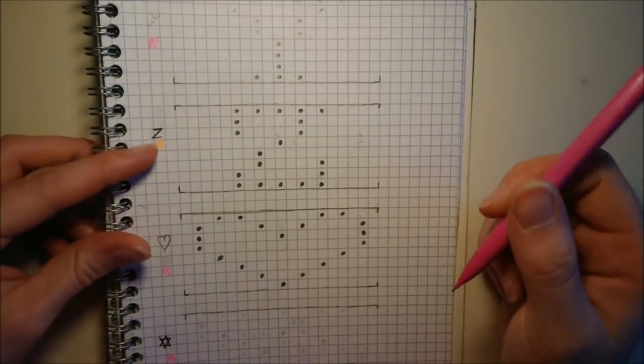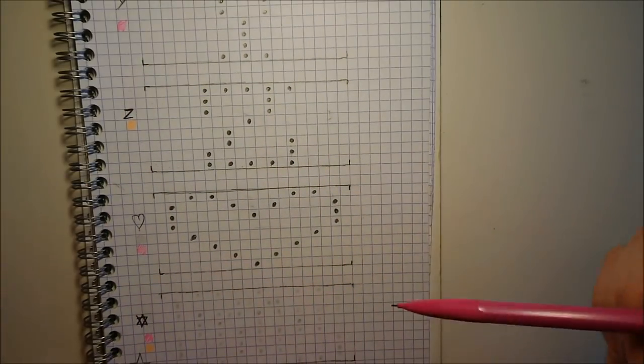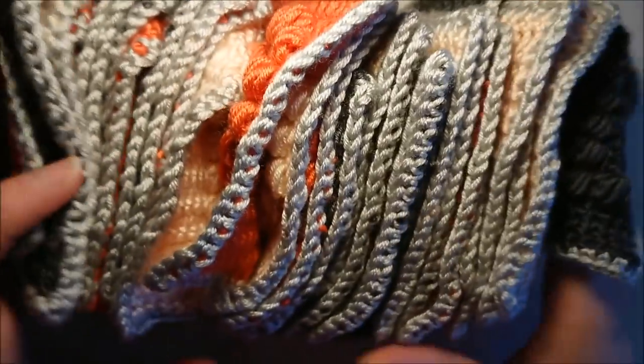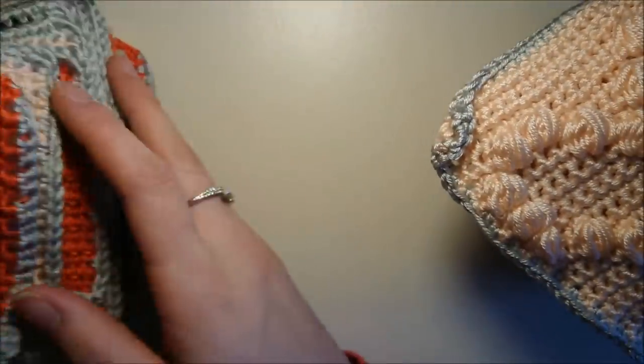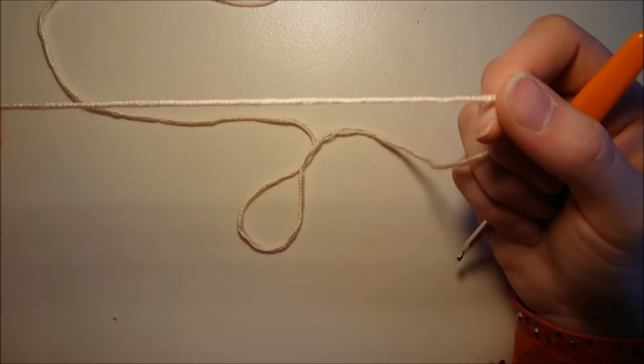C'est parti. Je me suis fait un petit repère comme quoi cette lettre, je dois la faire en orange, et je vais faire avec vous le point pouf. Voilà, j'ai tous mes carrés. J'ai fait tous mes carrés de point. Ici, vous voyez, j'ai mon petit cœur. Là, on va attaquer.